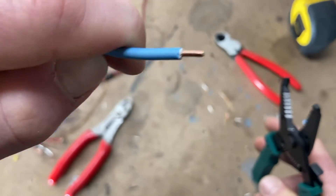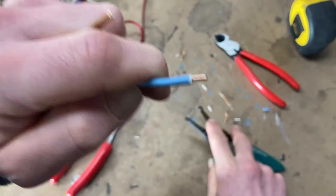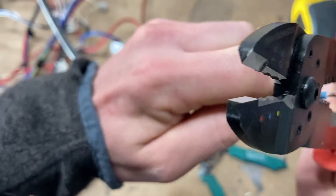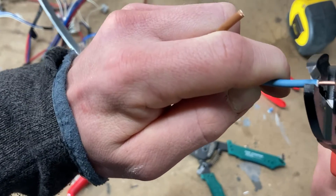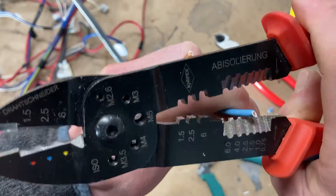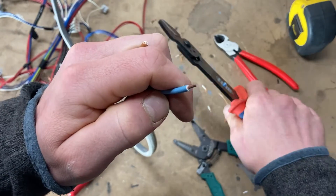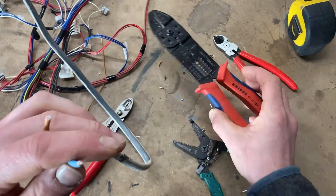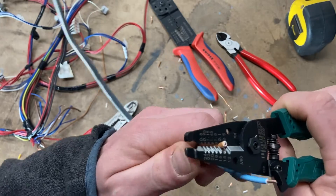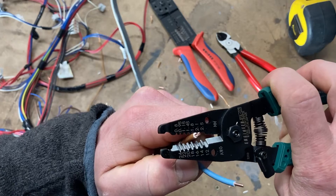That gives a pretty clean cut. We'll compare it to the NipEx — I'll nip that off with the cutters. Testing 2.5mm² on the NipEx — it feels so much easier on the NipEx, but the size of these is a bit annoying. So we'll go with the 2.1mm hole — strips pretty damn well. I wonder if I can go a wee bit smaller, like 1.8mm.